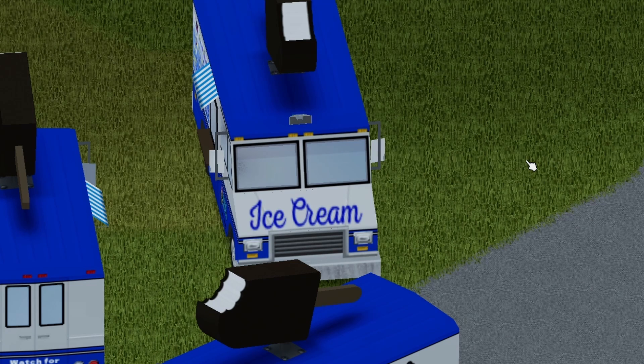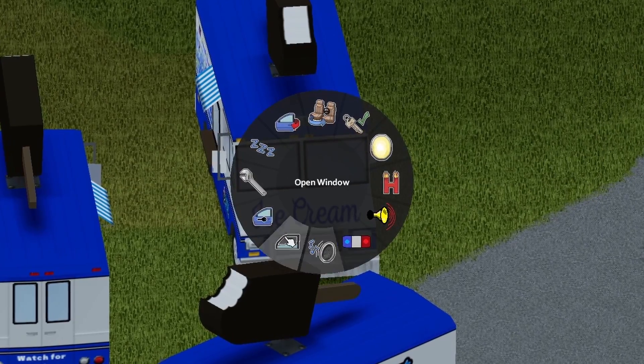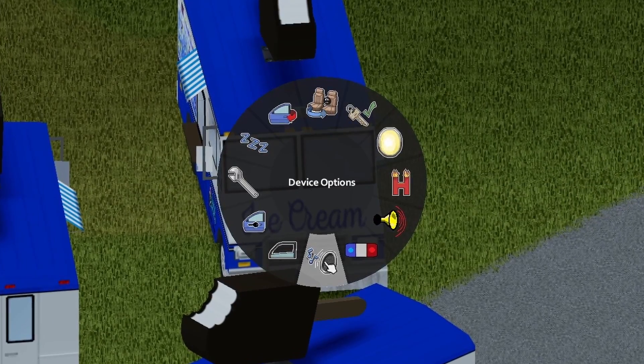Moving on, we have the headlights — go ahead and hit that key. Freaking awesome, dude. I didn't notice this at first; that's pretty cool. And the horn sounds like a regular horn. Everything else is pretty much the standard. We do have a radio as well as a glove compartment that holds a capacity of 10.